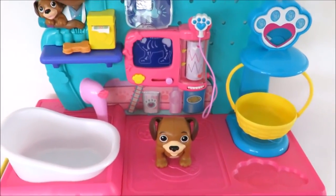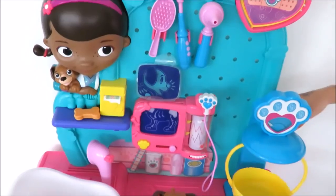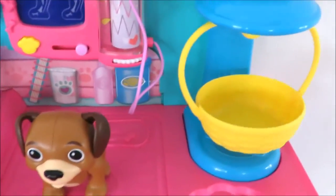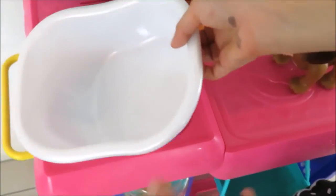Hi guys, today we are going to play with Dark Mixed Dolphins Check-Up Centre. And this is what we have here. We have a doggy cane with it, and here is the bathtub and the rubber bucket.